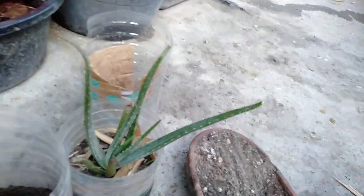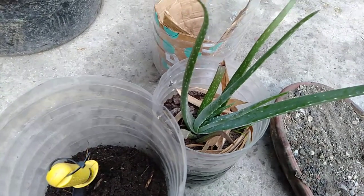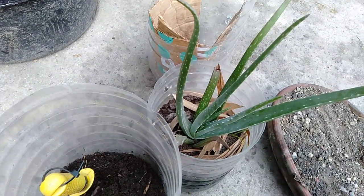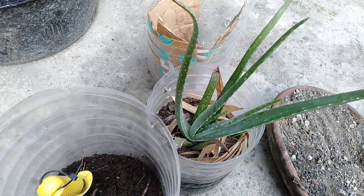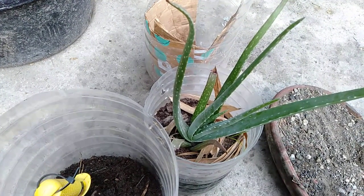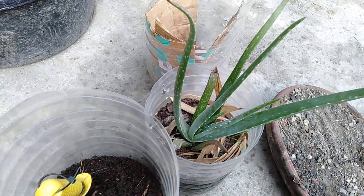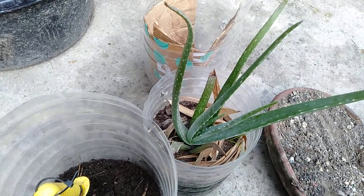So let's start. If you're going to ask me why I'm repotting my plants — this plant came from our supermarket during bargain time, and they said it's a giant aloe vera.